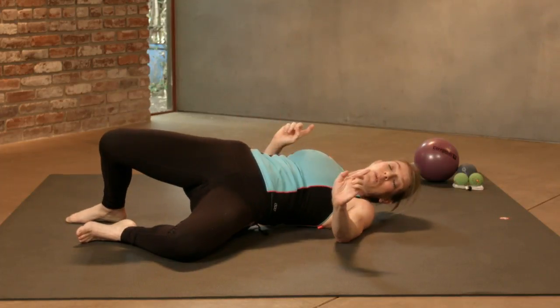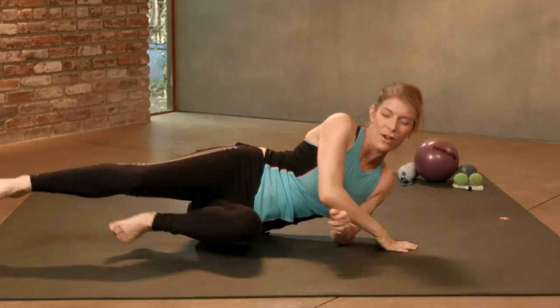Do that several times, maybe up to five minutes on one side, and then switch to the other. When you stand back up, you'll feel that your buttock muscles can contract better. You'll be able to squat better, walk better, run better, sit less. Put your butt back on your butt — have a ball.